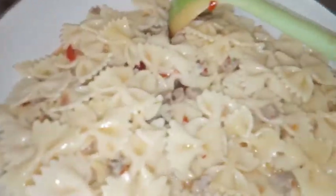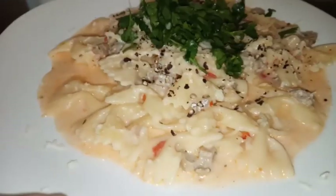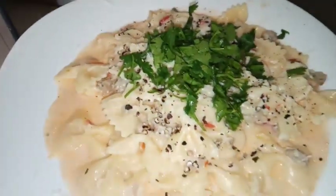We have to mix it thoroughly. Now that's the final dish. Thanks for watching.